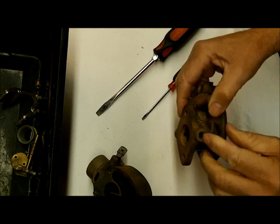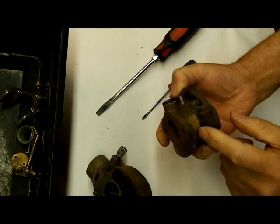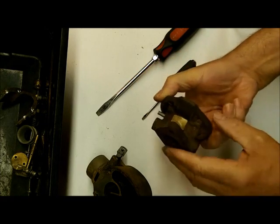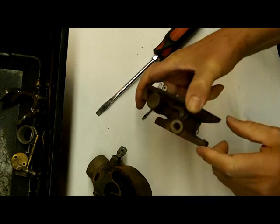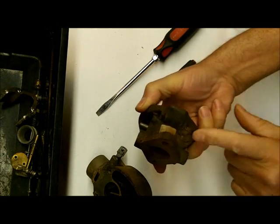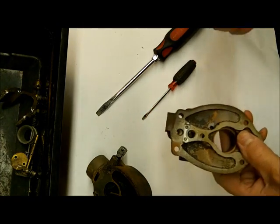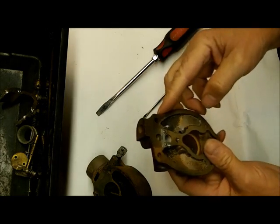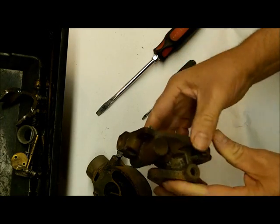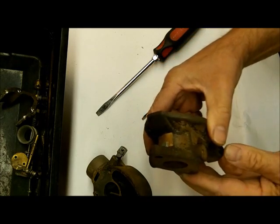Generally you don't have to bush these; they usually wear pretty well. By the way, your identification tag — on some of them it's on the side here, but almost all of these have some identification tag. The Marvel Scheibler always starts with TSX, or DTSX is another type. You always want to match up your carburetor number when you're buying a carburetor kit — that way you're sure you're getting the correct kit.